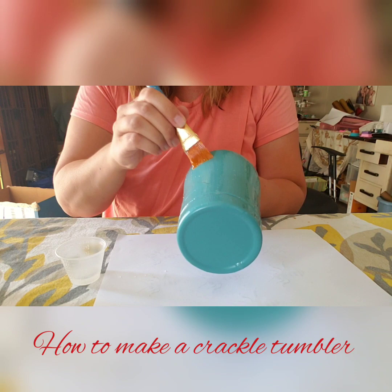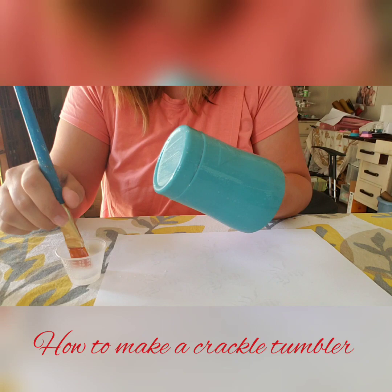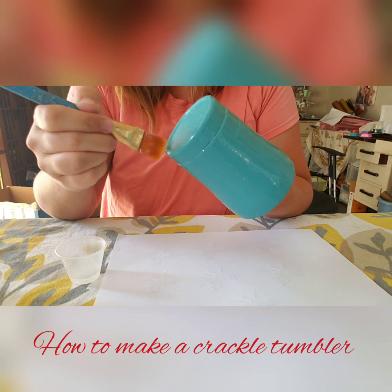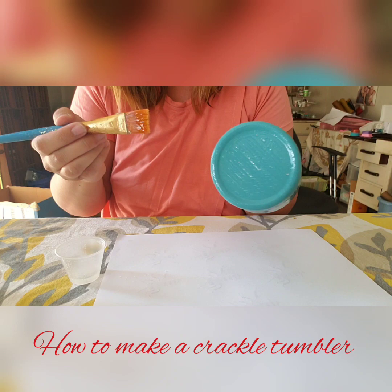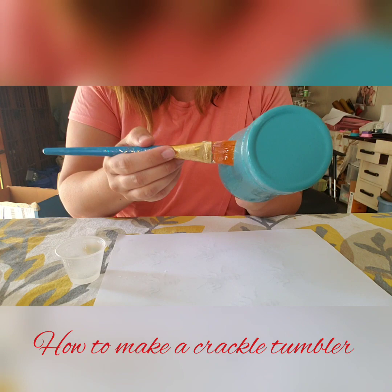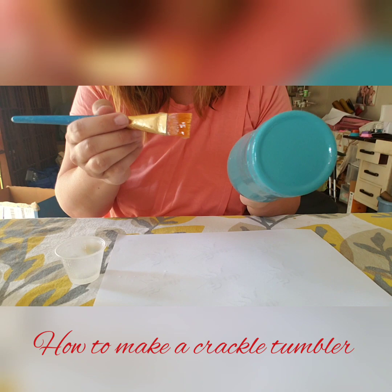It's going to have bubbles — that's okay, they'll go away. They won't hurt anything. Don't forget the bottom. Once I get it all on, I kind of just go back and smooth it out. I don't want clumps — it needs to be nice and smooth. That will also remove some of the bubbles, but like I said, they'll go away. You won't have those.